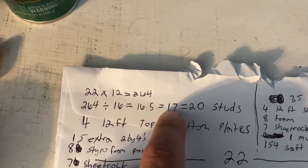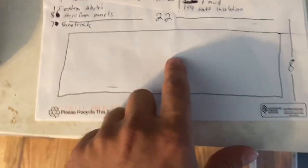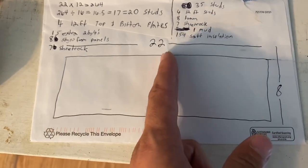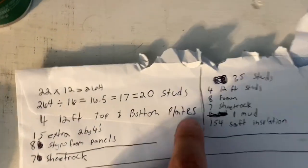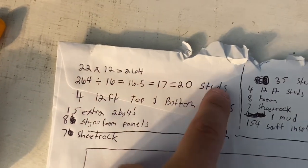Then I'm adding a few extra studs for the corners and for the middle, because in the middle we'll have where this wall and this wall interlock. So we're going to add a couple of extra boards — that's how I'm getting to 20. Hopefully that math makes sense.